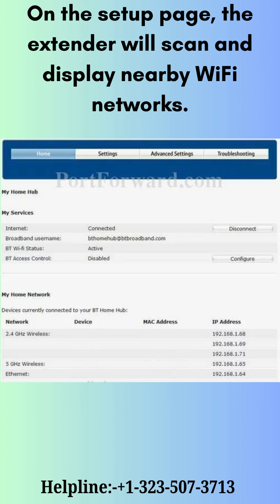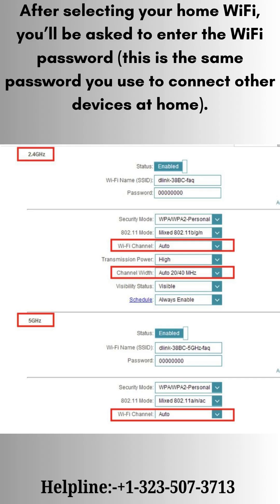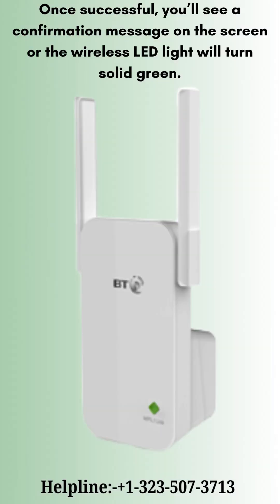On the setup page, the Extender will scan and display nearby Wi-Fi networks. After selecting your home Wi-Fi, you'll be asked to enter the Wi-Fi password. Once successful, you'll see a confirmation message.